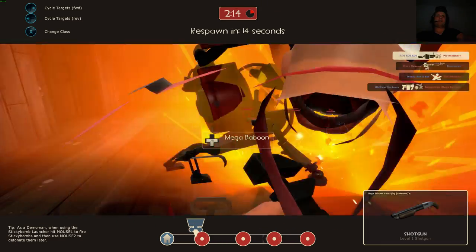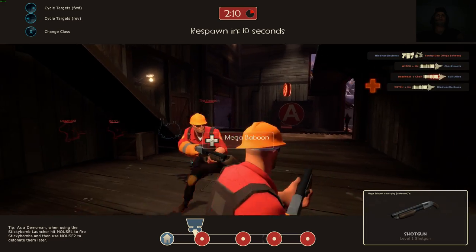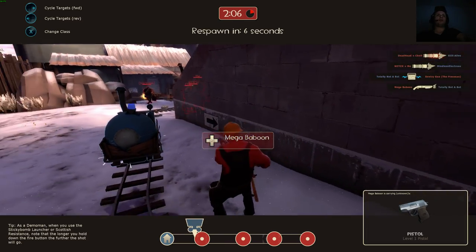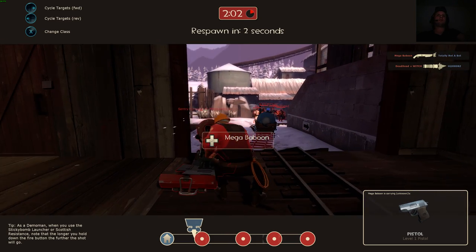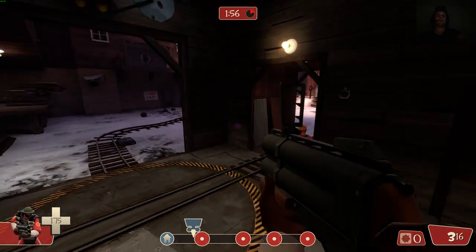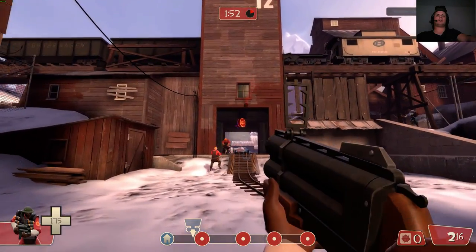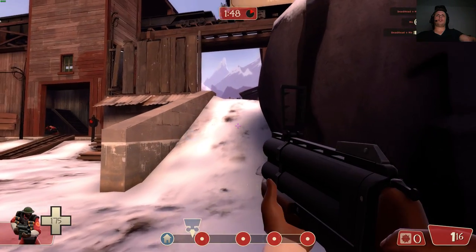It just takes 2 minutes to set up, guys, and it is quite fun. You can try it in any of your games. Obviously you've got to play around with the sensitivity and stuff. Basically for Team Fortress, I picked one of the standard settings.